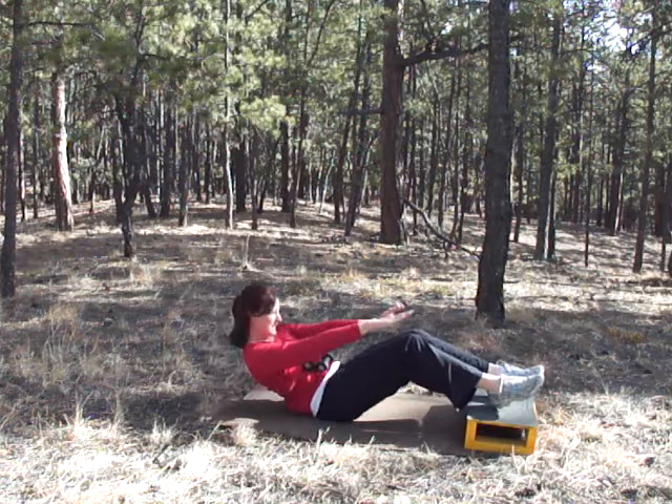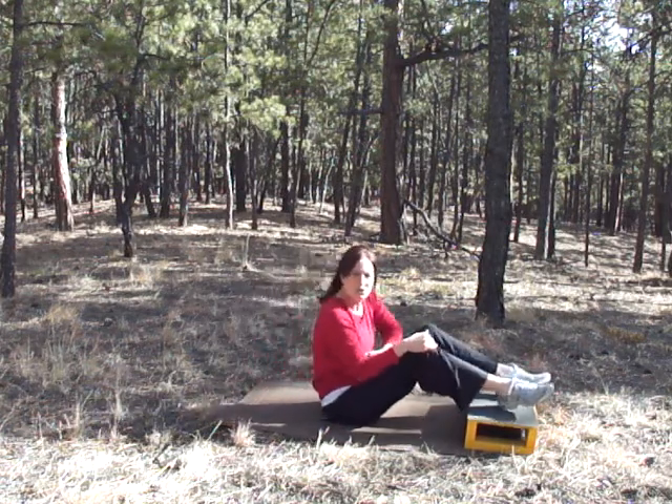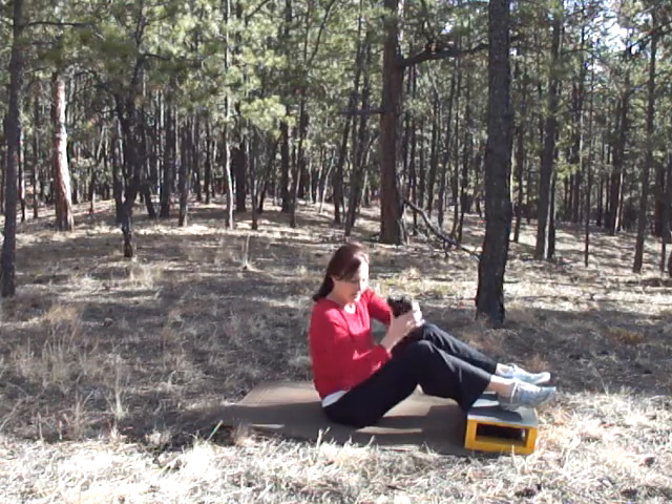Seven seconds. Finish strong — three, two, one, and stop.